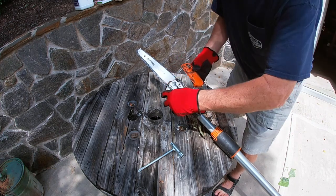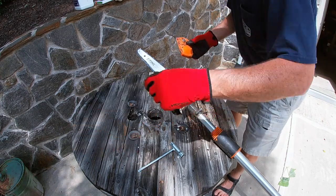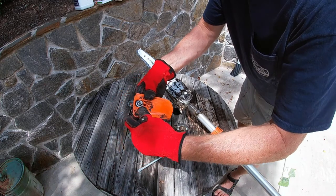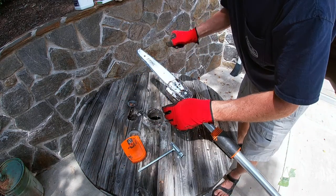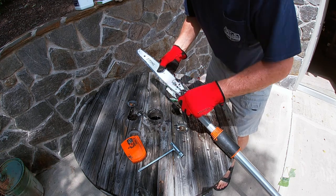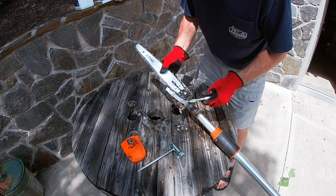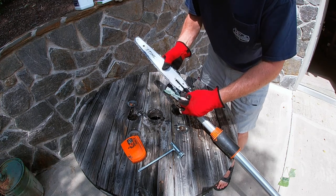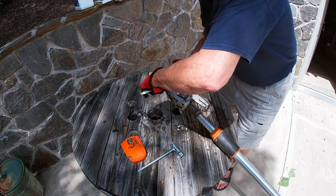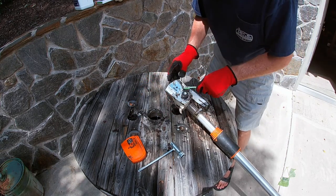Everything just comes off - get rid of that. Just kind of get the big stuff off here before I tear it down and pull this off. There we go. And then this just lifts off and out.